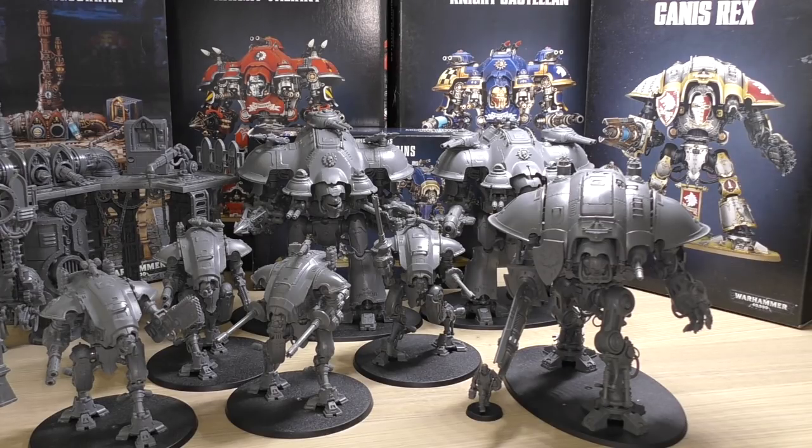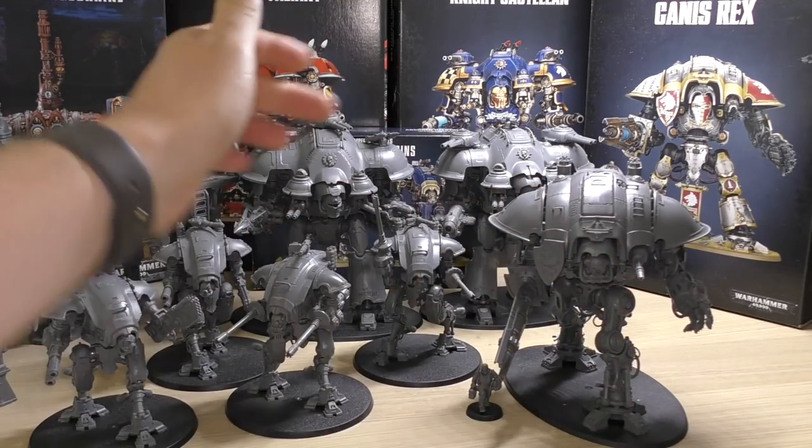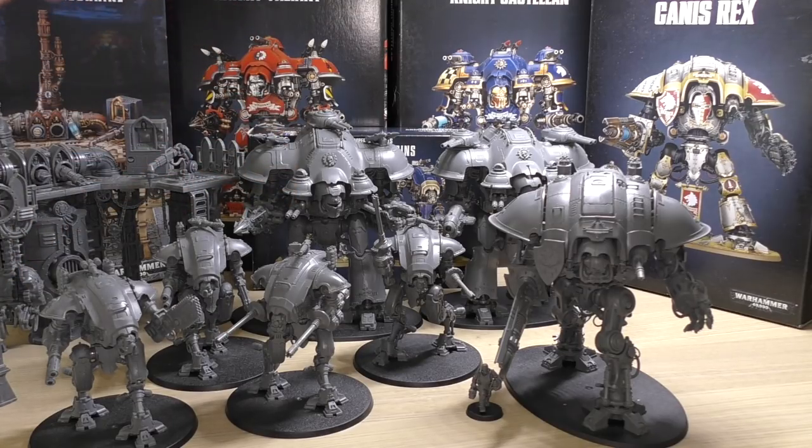For the Castellan: the plasma decimator is a 48-inch range weapon giving an effective range of 58 inches. The shield breaker missiles — two on top — are 48 inches, Strength 10, AP minus 4, damage d6, but can only be fired once. The shield breaker cannons are also 48 inches, up to six Strength 7 shots each — so potentially almost 12 shots. The twin melta guns replace the pintle weapons — two twin melters giving four shots at Strength 8.